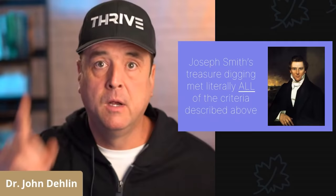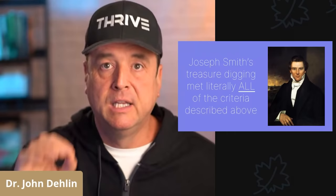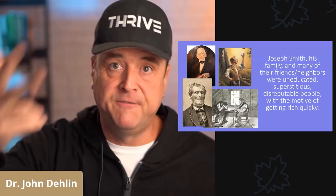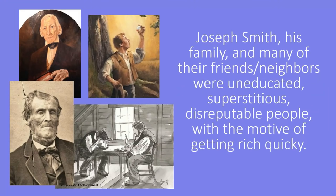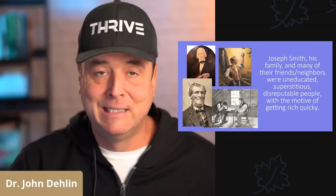So what does any of this have to do with Joseph Smith? Joseph Smith's treasure digging met literally all of the criteria I just mentioned. Number one, Joseph Smith, his dad, his family, and a bunch of his neighbors and friends were, for the most part, uneducated, superstitious, and somewhat disreputable people who all had the motive of getting rich quickly.